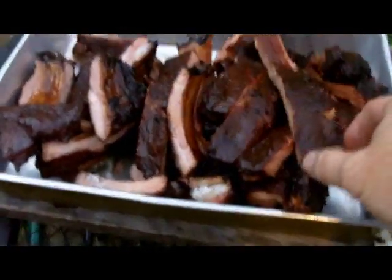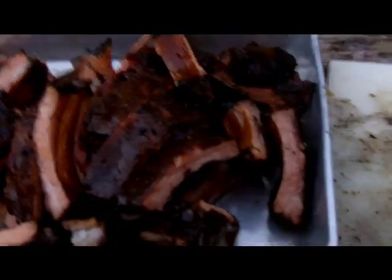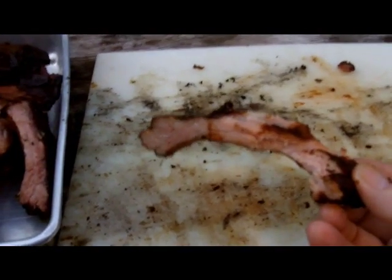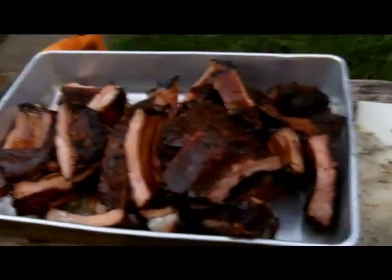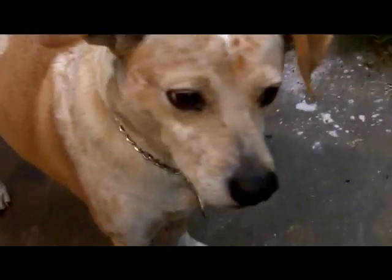Now we're going to have a taste test. That's good — excellent! That's cooking ribs with Uncle John. Thanks for watching. Say bye, Haley!